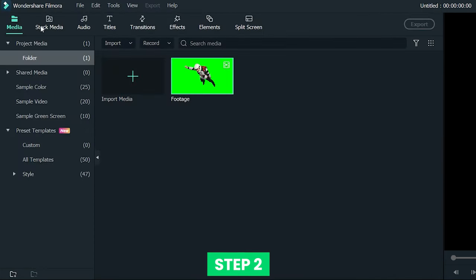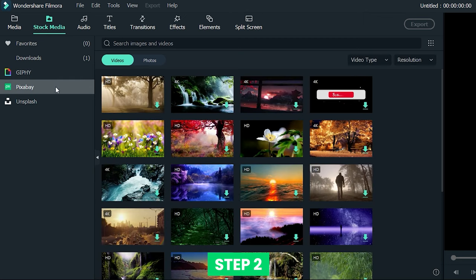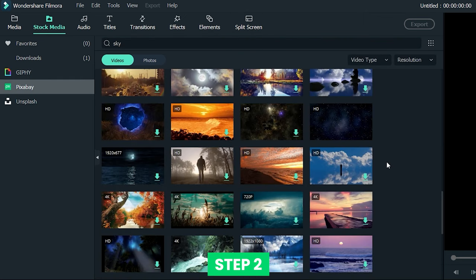Step 2: click Stock Media at the top and type 'sky' in the search bar. You will get some sky media to use. Drag it onto the timeline.